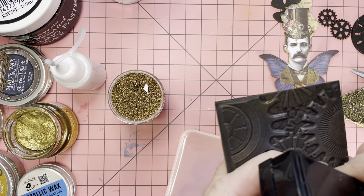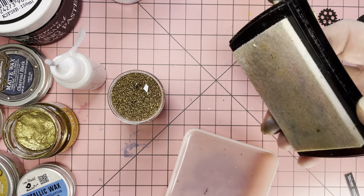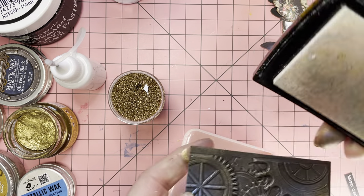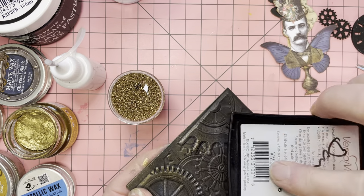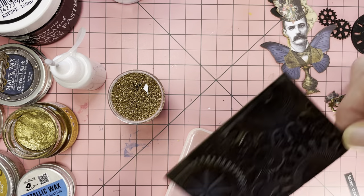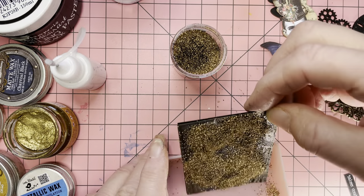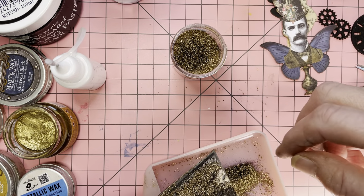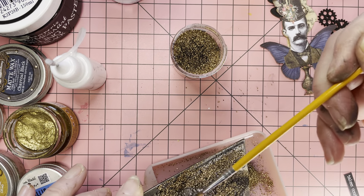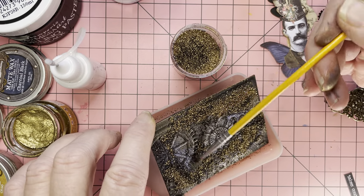I've got some Versamark ink and as you can see my Versamark ink pad is not clean — everybody starts getting panicky — but honestly for the matter of what I use it on, it does the same job. If I want to do white on pure white I've got one of these just for white and I'm very careful then. I'm just going to do a bit of embossing powder here — that's way too much, so I'll just grab a tiny little brush and take some of that off. That middle piece in the frame is where this is going to go.